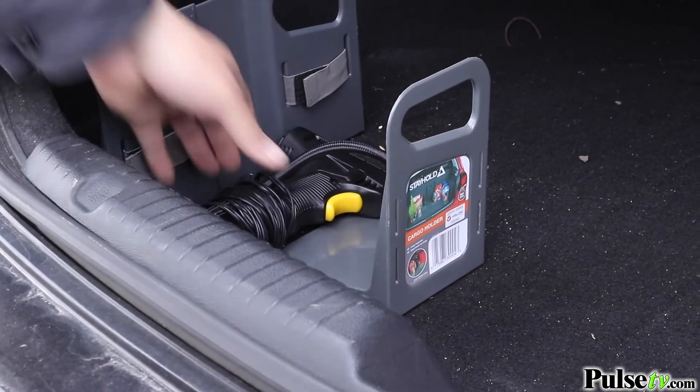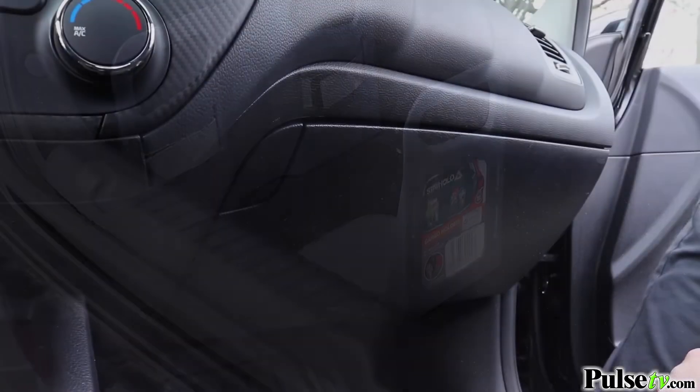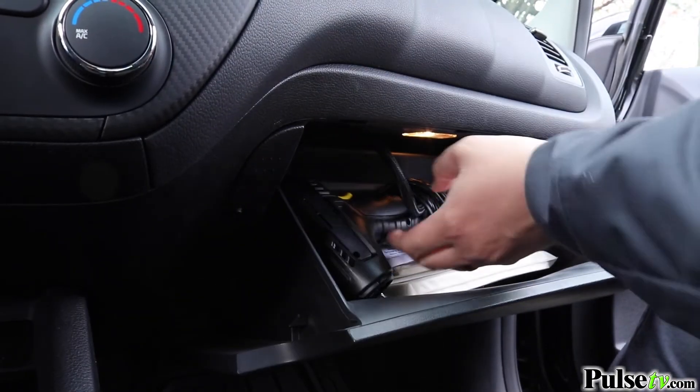This is especially important during those winter months when our tires tend to go flat anyway. This is so compact, you can keep it anywhere — your trunk, your glove box, on the floor underneath your seat, wherever you want to store this.